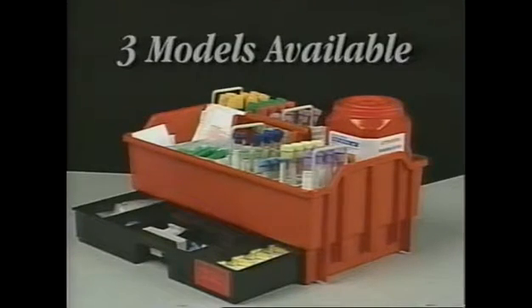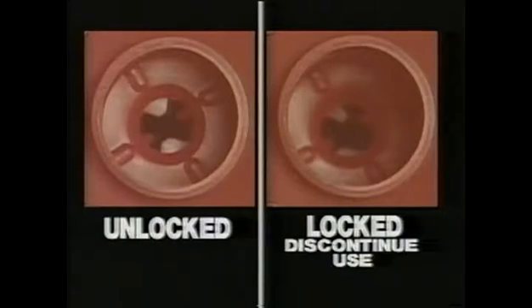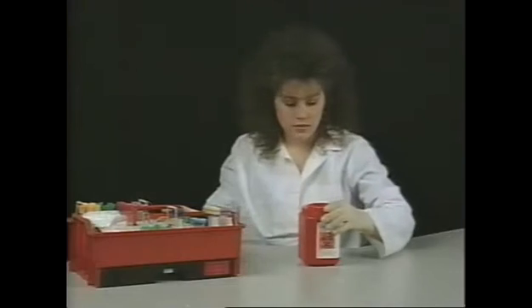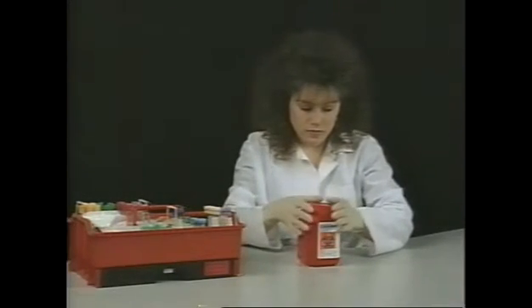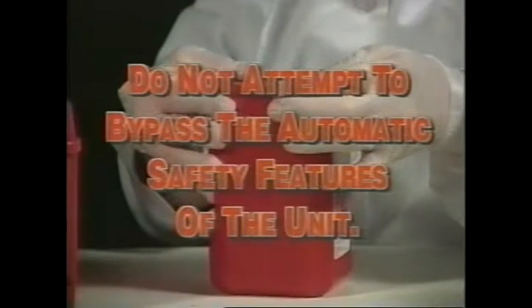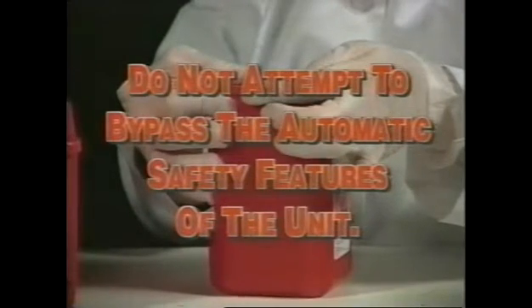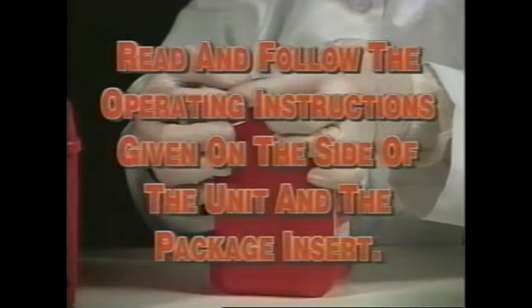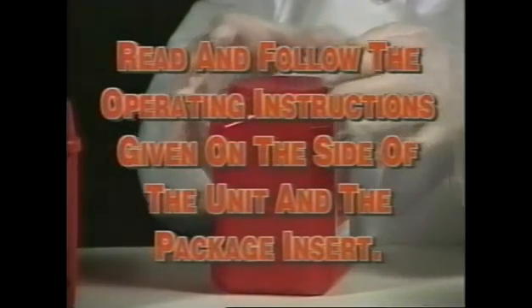There are three AND models available for each of the three leading blood collection needle manufacturers. Remember, when the automatic mechanism locks in the down position, discontinue use — the AND will not automatically remove any more blood collection needles. Remove the top cover from the side of the unit and seal firmly for disposal of biohazardous waste. Do not attempt to bypass the automatic safety features of the unit; they are designed for your safety. Read and follow the operating instructions on the side of the unit and the package insert to assure optimal performance and safety.